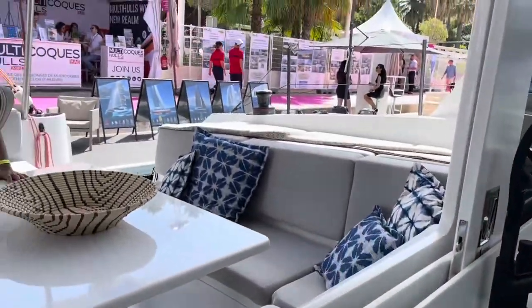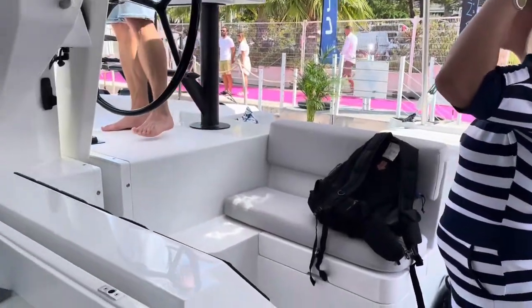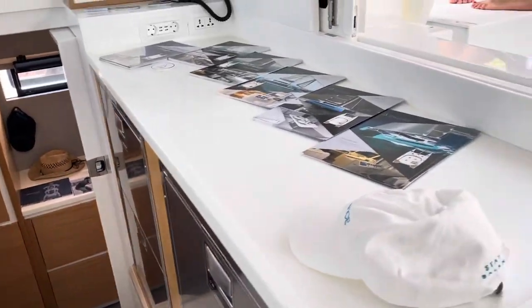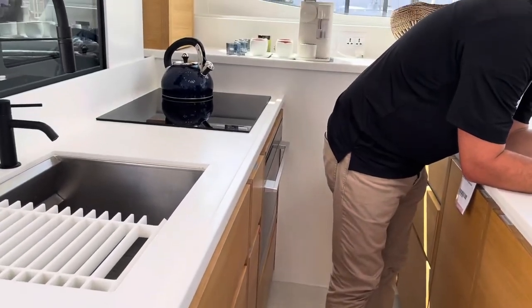Then you've got a huge bank of refrigeration and a good-sized galley, and then the whole lot's open plan. This is the aft head in the 48.